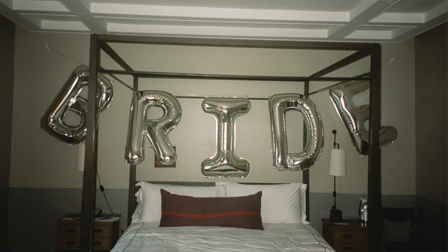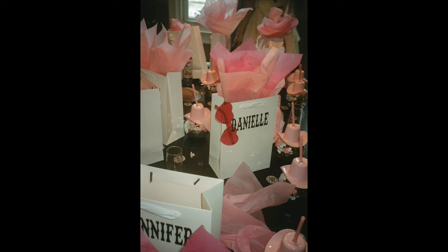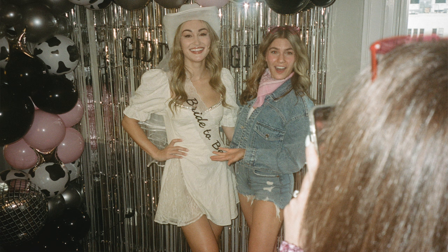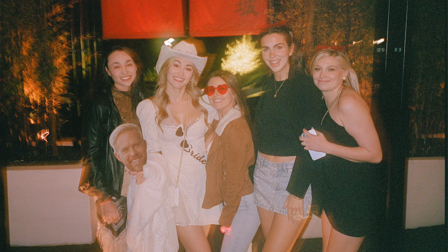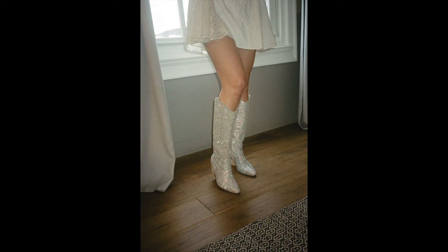For the bachelorette party, I was kind of a guest slash documenting the event — just having a little test run, getting the details, getting the girls together, the shoes, all the things.